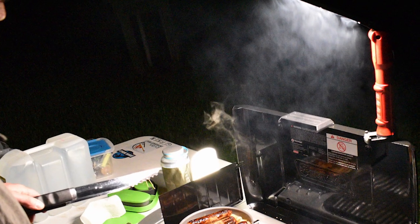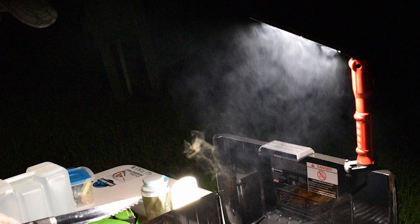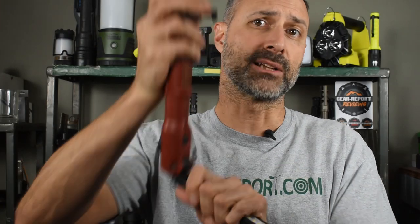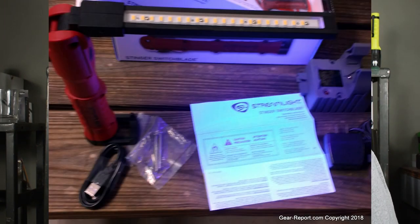I've used this light for a lot of different tasks, including working on the Humvee and grilling — the magnetic base sticks to the gas grill, making it easy to get the light in just the right place. Camping to light up the cooking area, or hanging to light the campsite, or in my hand while walking. For hunting, I had hoped to use the UV light for blood tracking, but I wasn't successful shooting any game.